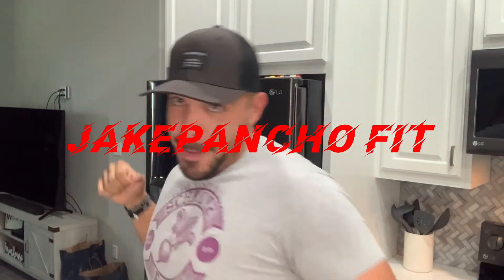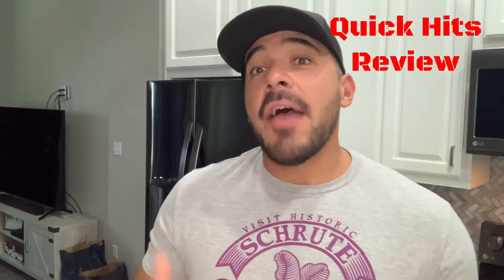What's up YouTube, this is Jake, you're watching Jake Pancho Fit. Today I'm coming to you guys — I haven't really put out too much content, I really haven't had that much time, I've been busy. I'm going to hit you guys with a quick review — a quick hits review — and I don't really have any new supplements to share right now, but I do have something I wanted to share and put on the channel.